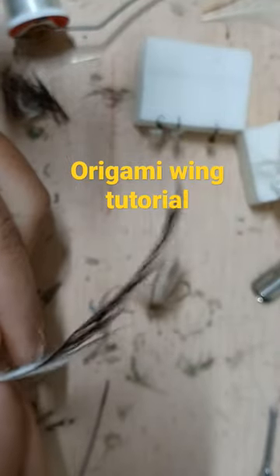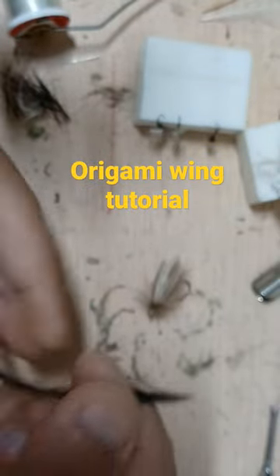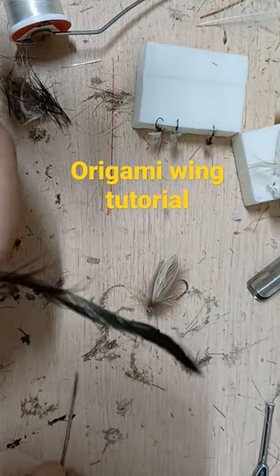We're going to make an origami wing. I stripped one side of the feather, so this feather only has one side of the hackle, and this is just a regular saddle hackle, nothing special.